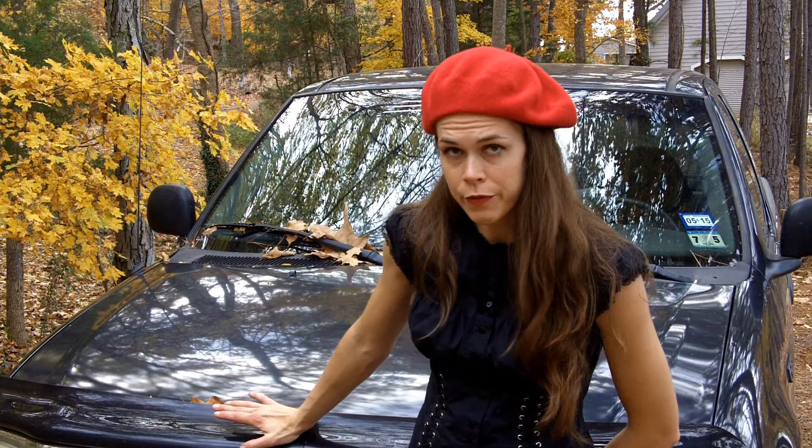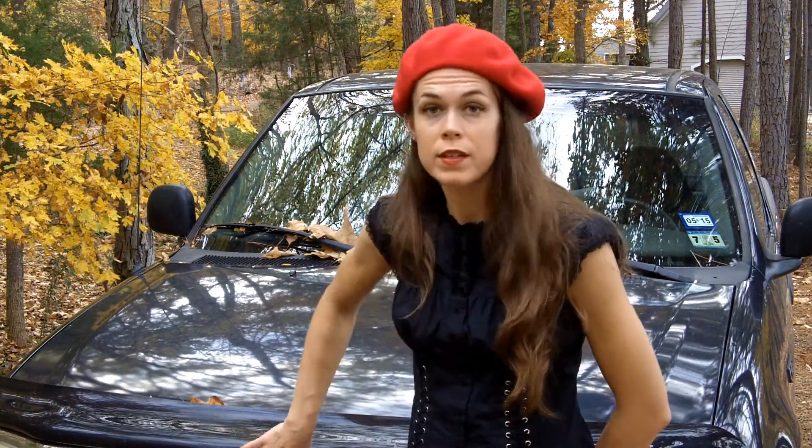Today I'm going to be showing you how to change the air filter in a truck. I have my good old 2000 Ford F-150, and I'm going to change the air filter in it today. The first thing we have to do is get the hood up.